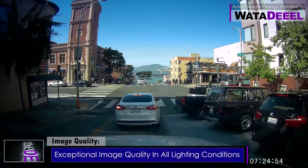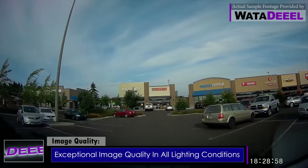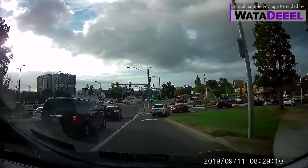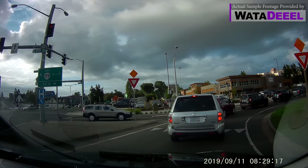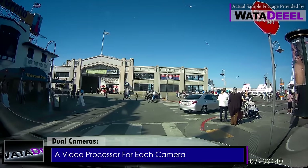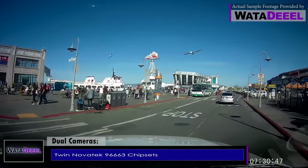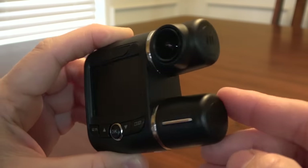First and foremost is image quality. I won't even produce a demo video of a dash camera unless it has exceptional image quality in all lighting conditions — this one holds its own at the top of the heap. I've tested many dual-lens cameras and the main shortcoming of all the others is that they sacrifice video quality because the processor cannot keep up with recording from two cameras at once — resulting in choppy video, slower frame rates, lower resolution, or a good front camera combined with a poor rear camera. Not so with this: it has dual video processors which handle full HD 1080p from both cameras with ease, featuring twin Novatek 96663 chipsets with dual Sony 323 image sensors.